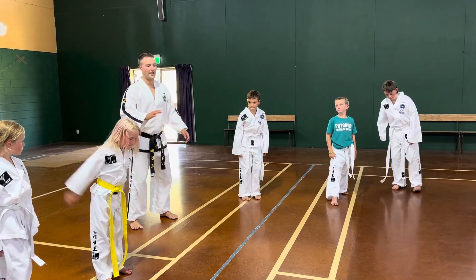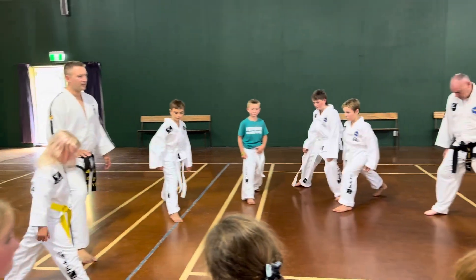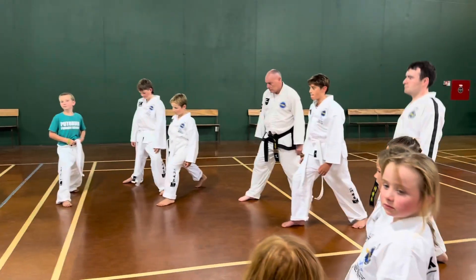Right leg forward, go. Down, up, down. Good, looking good. Back, okay.